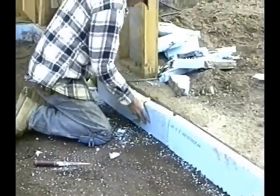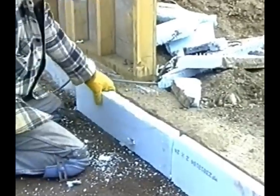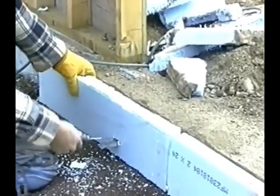Place your edge insulation on the inside or the outside of your foundation wall. Make sure you use enough insulation to cover the entire edge.